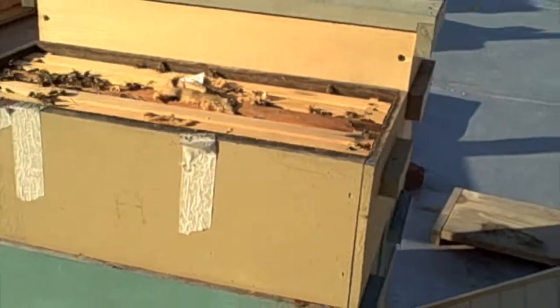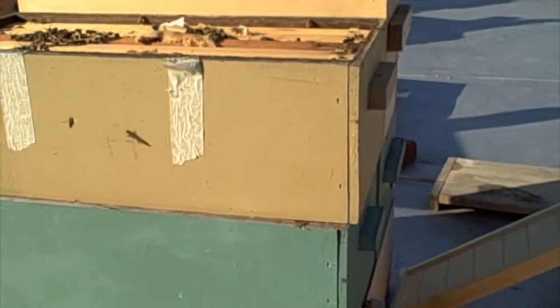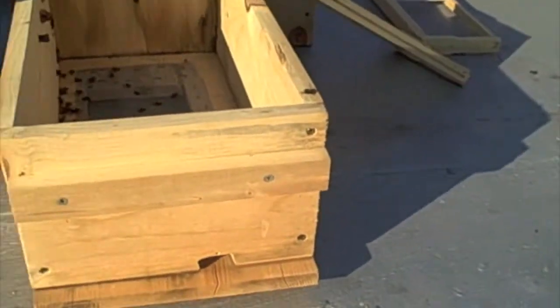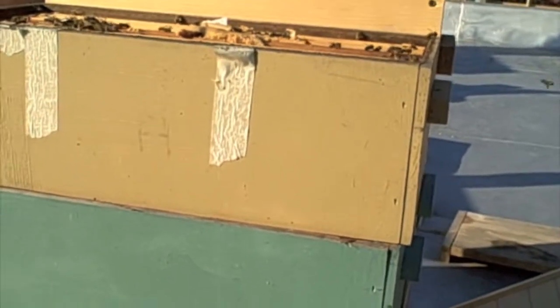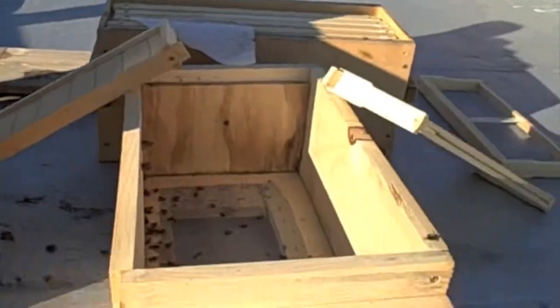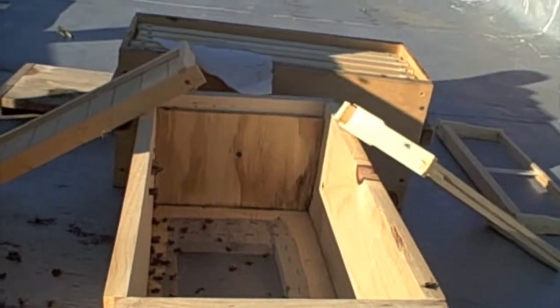When I moved the hive, even though it was relatively early in the morning, there were a bunch of foragers that were looking to get back into this hive, which again was across the roof. When I came out the following morning, there was probably three or four hundred or five hundred bees just hanging out in this hive, looking dormant and dull and frankly dead.